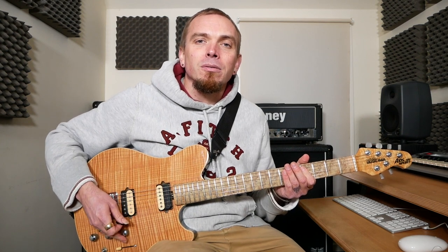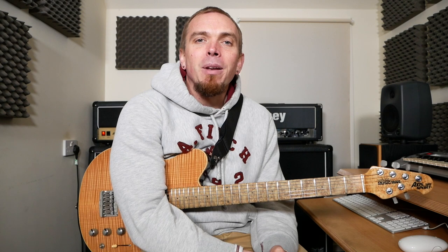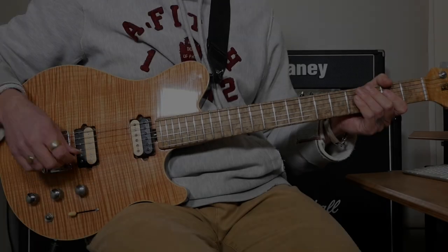The song is in E-flat tuning, so here's a note if you want to tune down — pause the video and go and do that. So without further ado, here is the riff. I'm going to play each part up to speed and then we're going to break each bit down. So here is the riff at full speed.